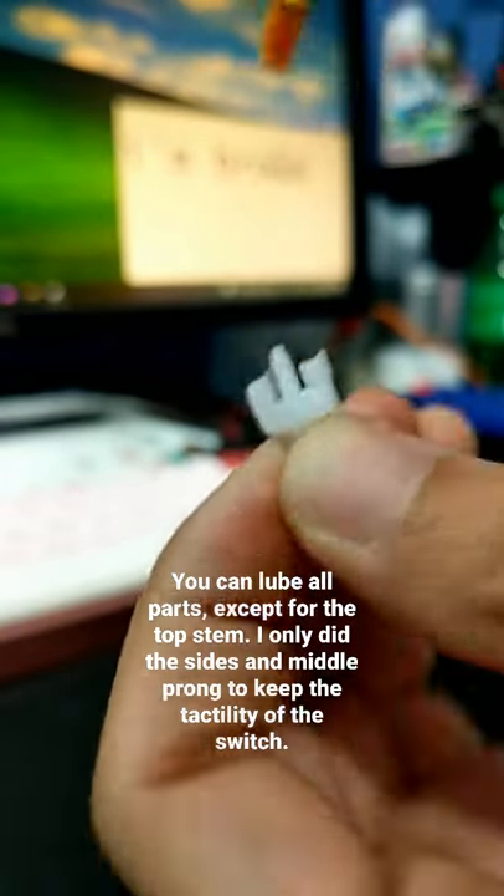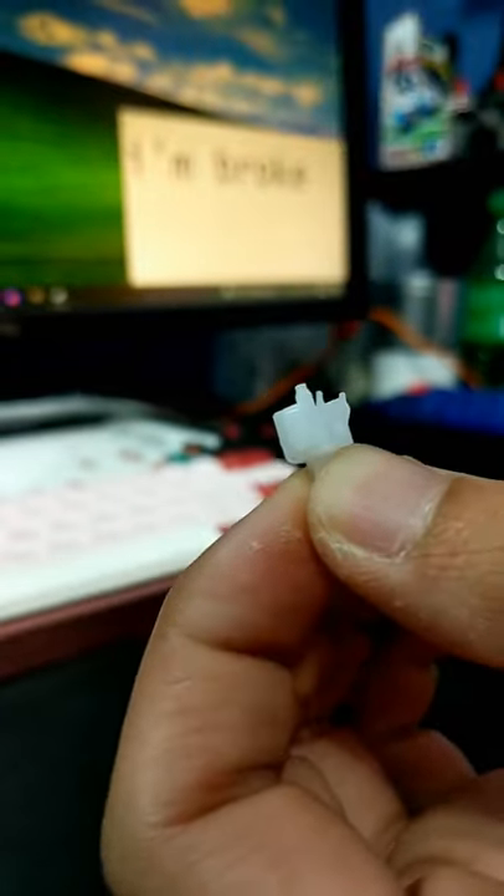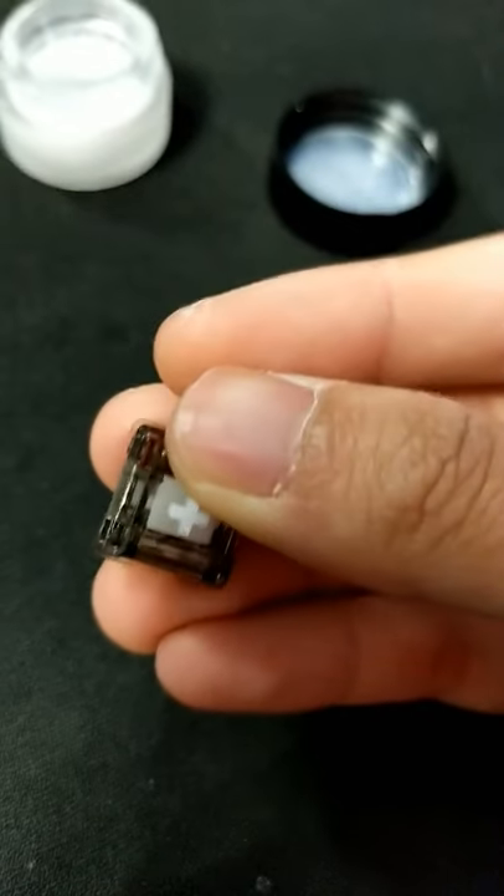Then you apply the lube on both sides of the stem and the middle part. Before you put the switch together, make sure the legs are lined up with the leaf, and then you pop the switch together.